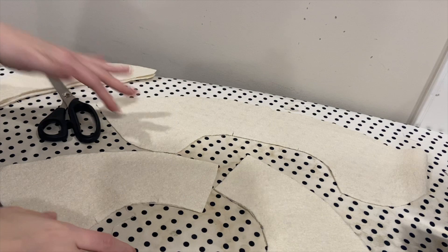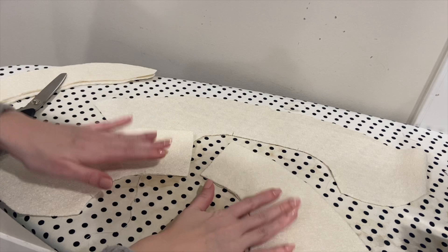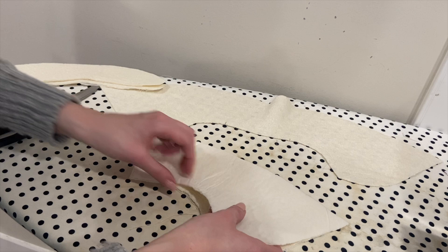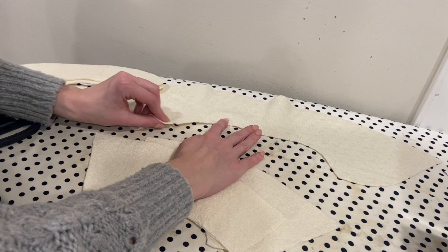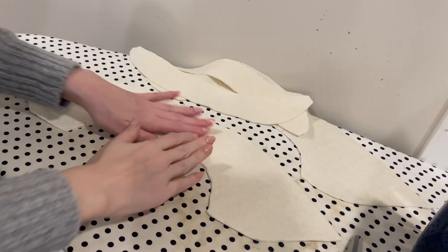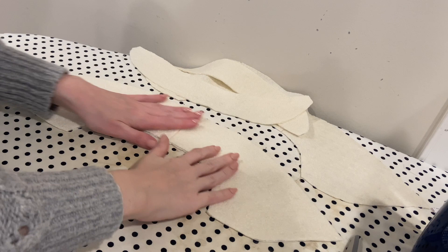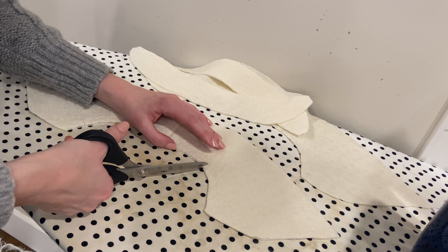Now working with the collar pieces, there are a few different components. Here are the under collar pieces, and then the outer piece, and then there are also these two pieces called the collar stand. The first thing I'm going to do is just sew the under collar pieces together by pinning these together with the right sides together and sewing this back seam. I've already done stay stitching on these pieces in between the notches on both the under collar, the outer collar, and also on the collar stand pieces - just little sections of stay stitching to keep everything stabilized.